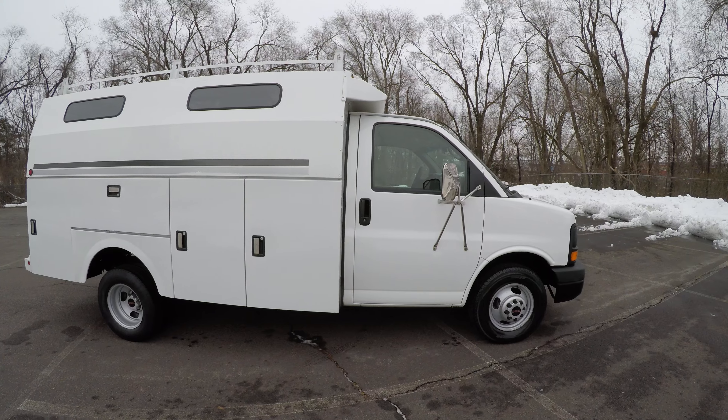So lastly, we have two keys for the vehicle. One key for the lock on the back door, and I believe this key is for the locks on the outside handles. So that was the 2004 GMC Savannah box truck. I hope this video answered any questions you have about the vehicle. Don't forget you can like and subscribe to our YouTube channel and click that bell so you can receive notifications. Thank you for your time, I hope you enjoy the rest of your day.